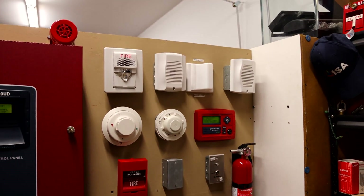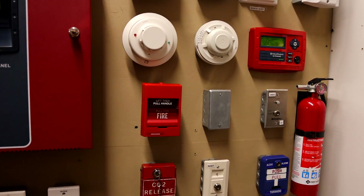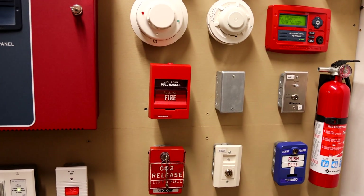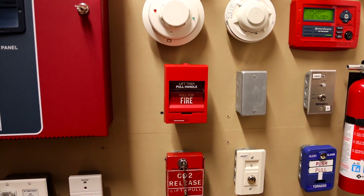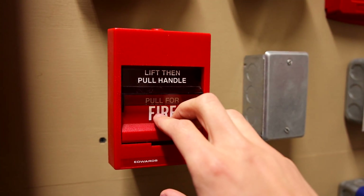That was a quick test, and the reason why it was so quick is because we're about to set everything off again simulating a real fire by pulling the actual fire alarm pull station. Let's go ahead and do that — lift then pull handle for fire. Here we go.